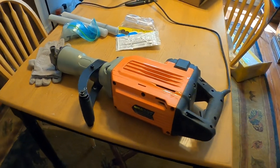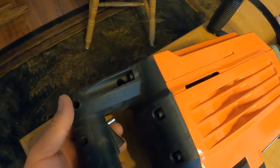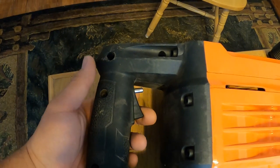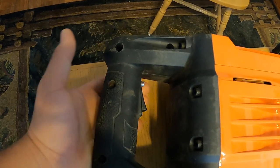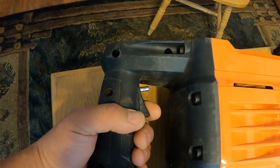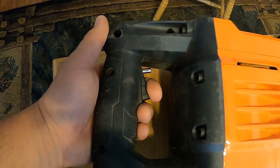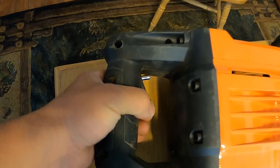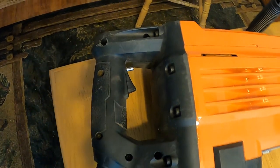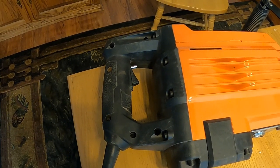And then a couple hours in, the trigger right here started acting up. If you look, you'll see there's a lot of play in that trigger. You can lock it to keep it on, obviously, but what would happen is it literally would not let you depress the trigger. I'd squeeze and squeeze, fiddle with it and wiggle it around, and it literally would not let you depress it.